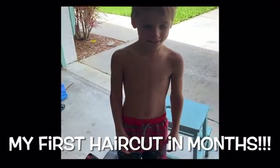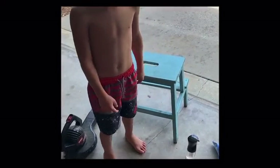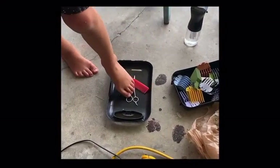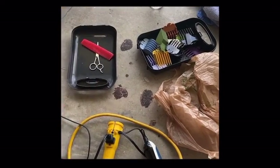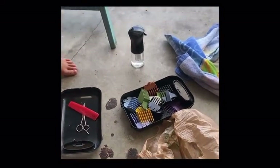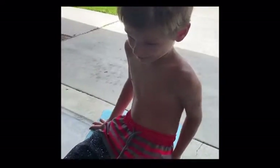I'm getting a haircut. This is what we have: a comb, scissors, buzz cut thing, some water, and a leaf blower. Now let's get started.